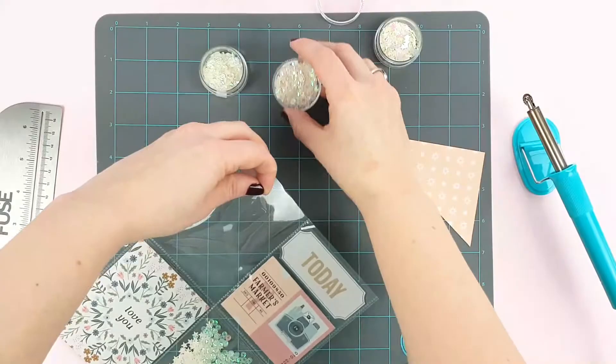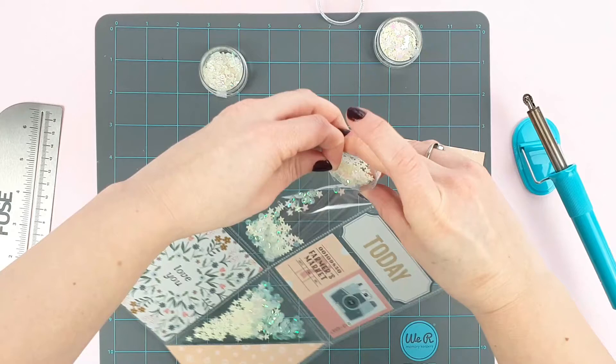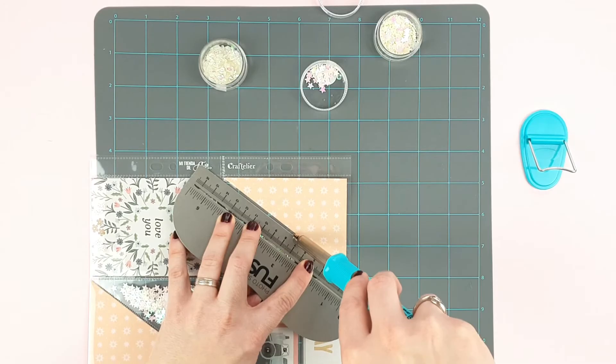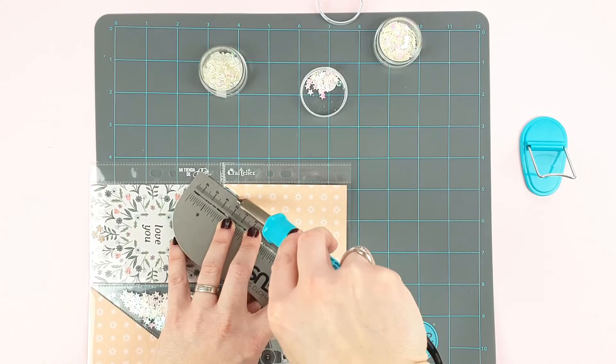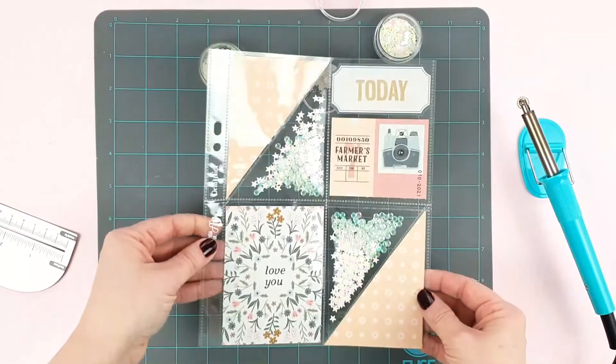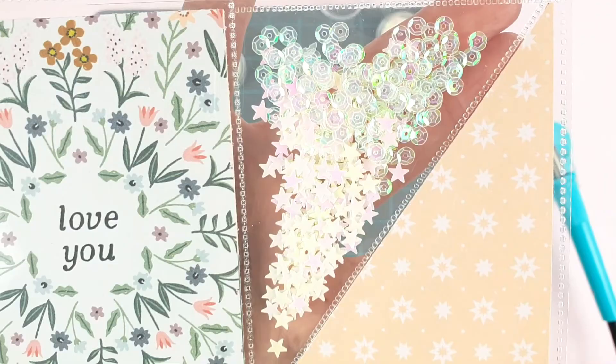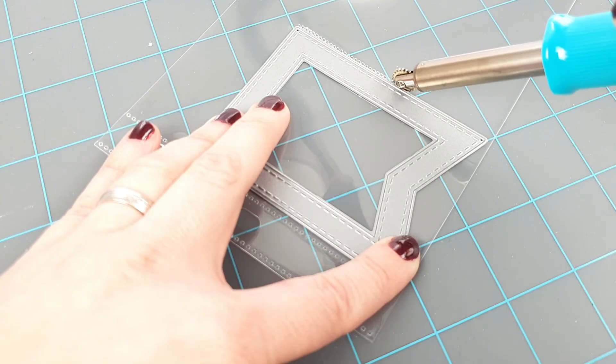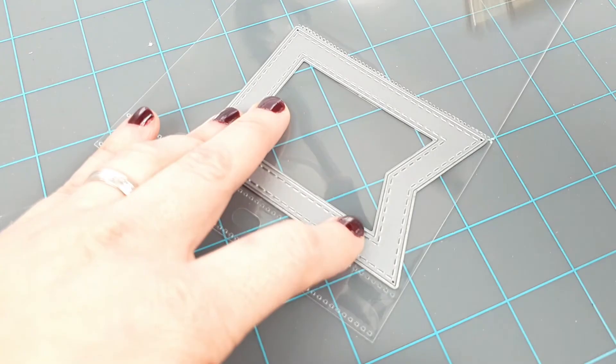The fuse is not only used to make pockets in the project life covers. It will be a great ally to decorate your projects in original ways. All you need is a bit of imagination and fearless practice with the fuse. One of the things you can do is create different shapes by using metal dies as templates — just outline the die carefully and fill it with whatever you want, like sequins, glitter, or decorated paper, for example.